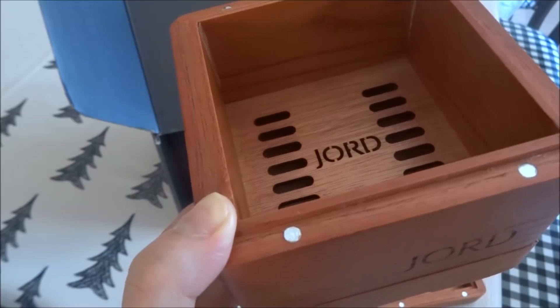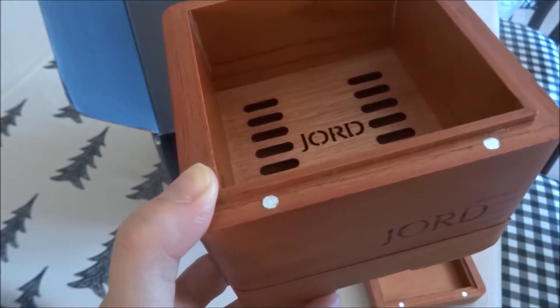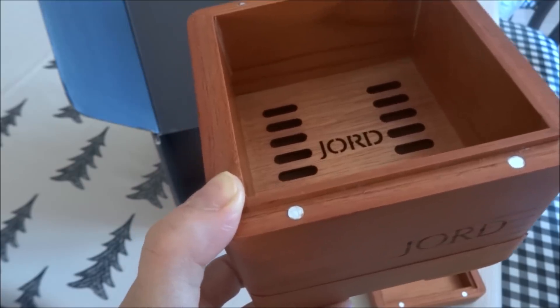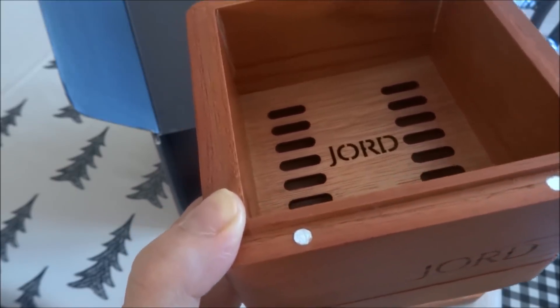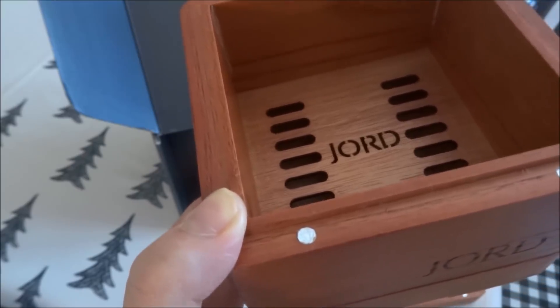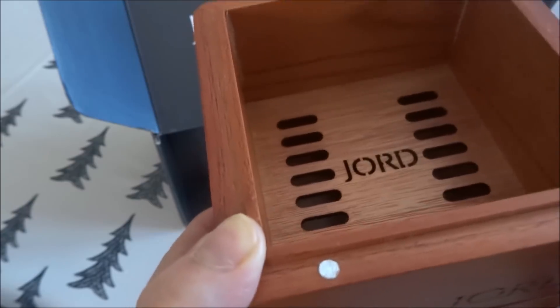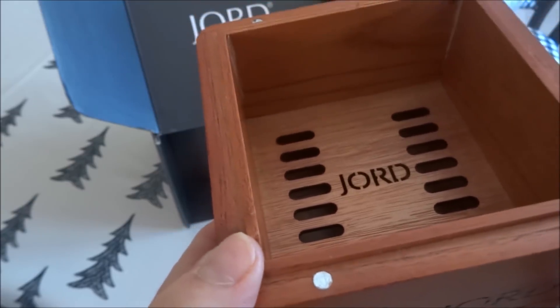JORD treats the watches with tung oil to finish and protect them, so they are splash proof but not water resistant. Regular dish washing or light rain is fine, but you don't want to go swimming or shower with your watch on.